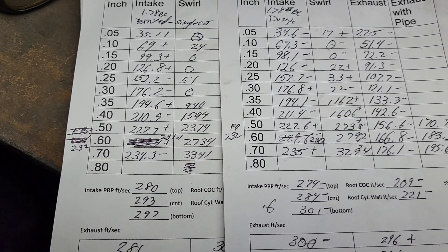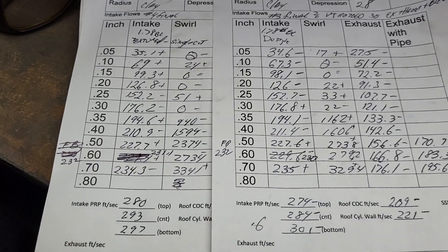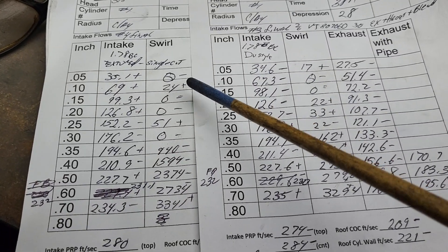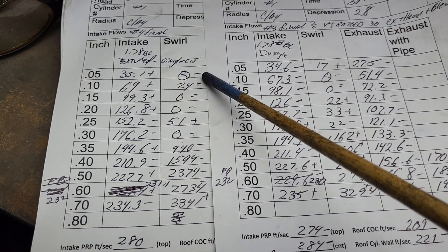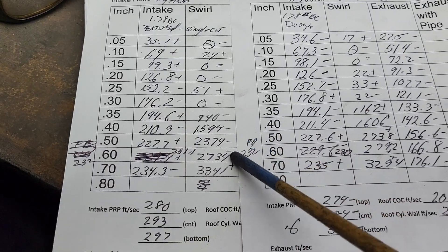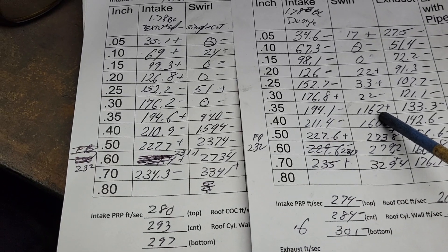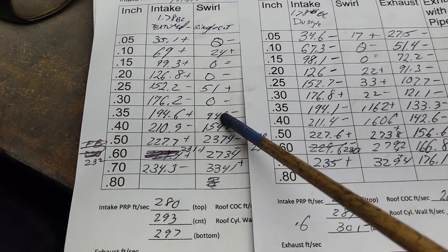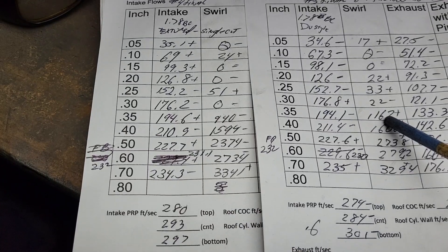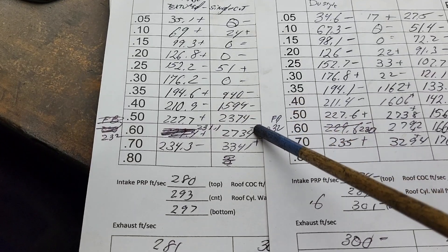The swirl is kind of interesting too. Let's go over the numbers first and I'll talk about dynamics. We got a minus plus equals minus plus minus plus plus plus — it doesn't start doing anything really until 0.35 lift. It started a little earlier — it started losing it off the short side basically, and that's where you're getting that swirl from. Minus minus minus plus.